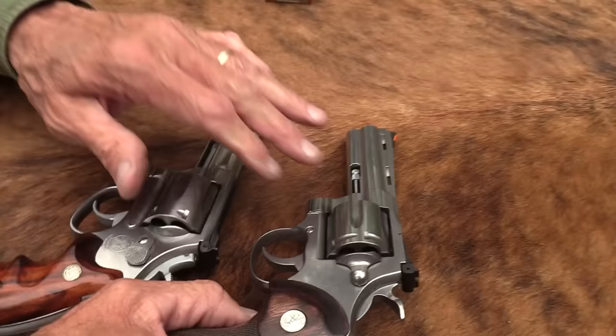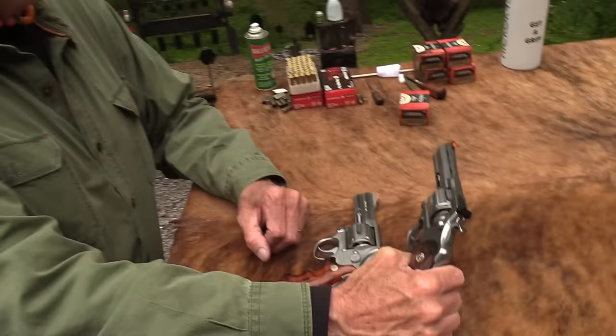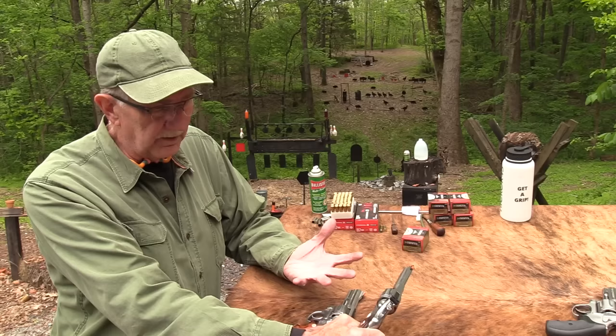The thing you're missing, especially the most noticeable with the 686, is the beautiful rib on the top of that barrel. That's what really distinguishes the Python, doesn't it? It just sets it off. I guess there's some people somewhere that don't think it looks good, but I have never met one. They're just considered gorgeous. Even if you don't like Colt or the Python, you have to admit the Colt Python is a gorgeous firearm.